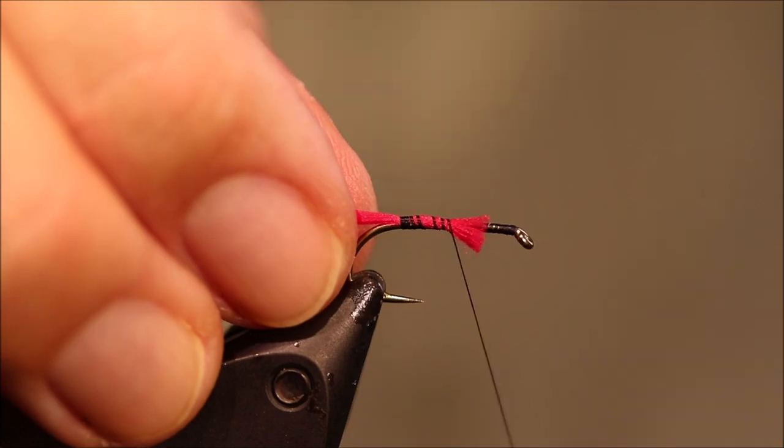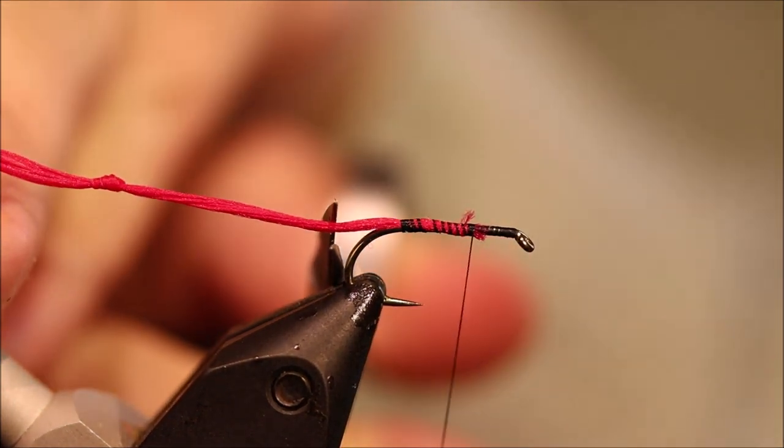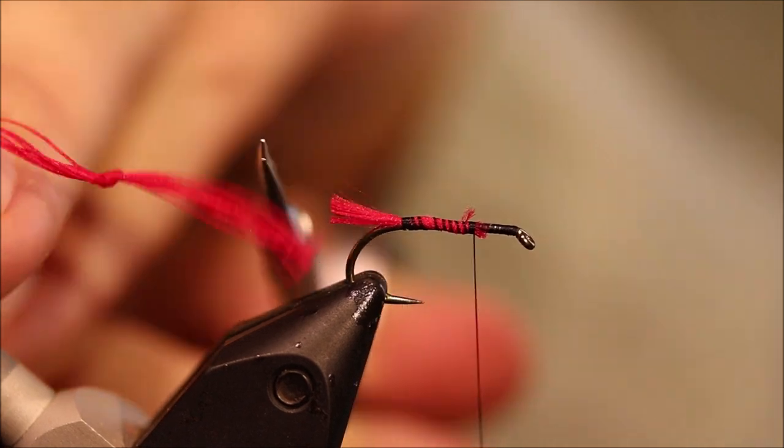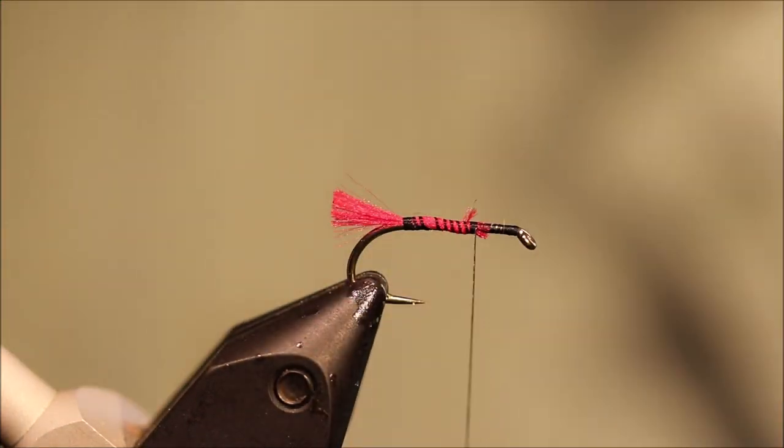So I've tied down my tail and this is Glow Bright Floss, it's number 3. The original was wool but I think the floss tail's nicer — that's about 10 strands of floss there.